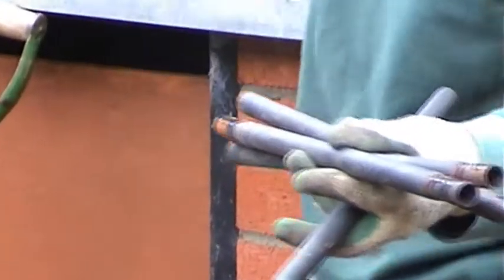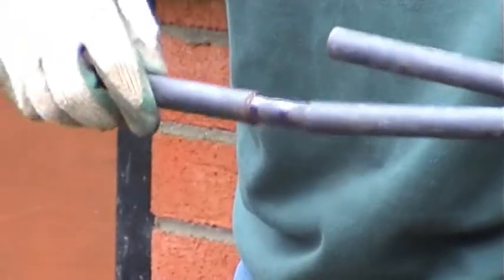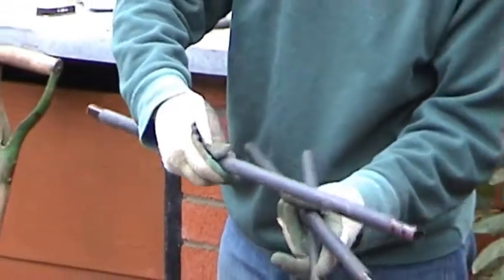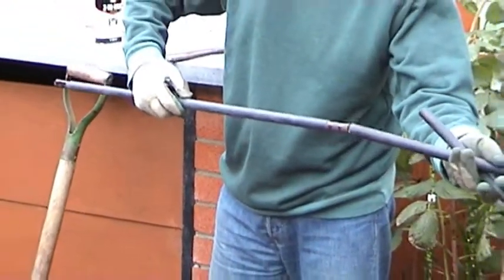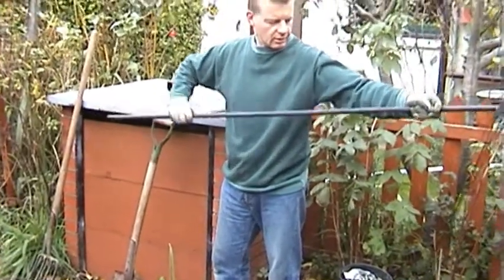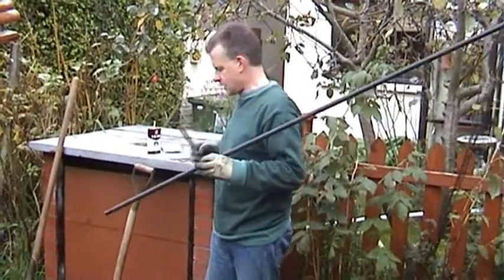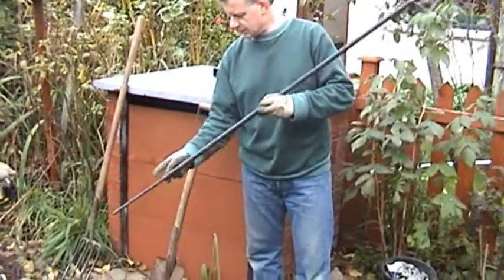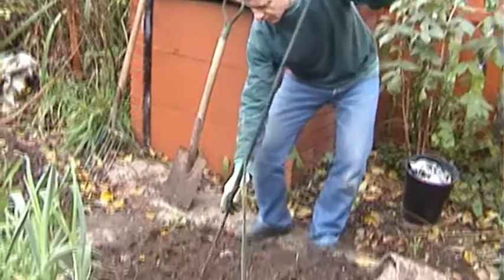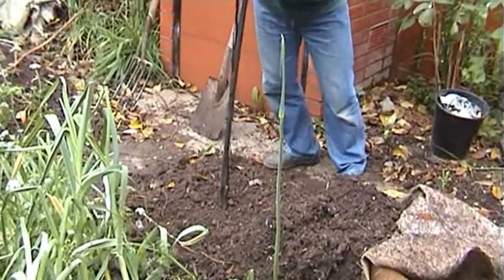A little bit of oil helps them fit together nicely and smoothly. That's the full height of it, and then the spike that goes into the ground finishes it off. That will be going in the centre of the circle of broad bean seeds.